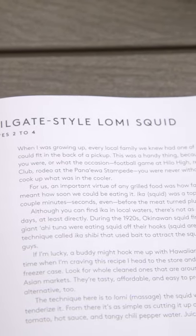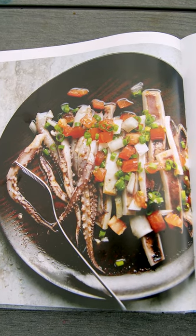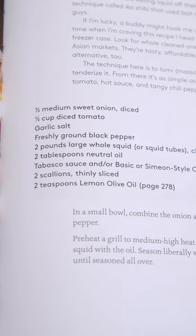We're gonna be making tailgate squid with lomi, and it's a dish that I remember just having with my dad, guys, and my uncles — something where you actually put the squid on the grill. It's done in a few seconds once the coals are on, and they're sitting down having poo-poos.